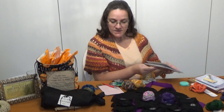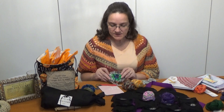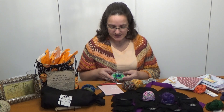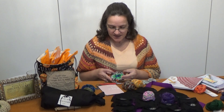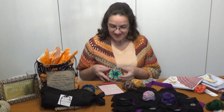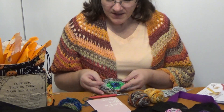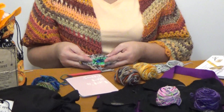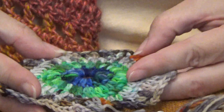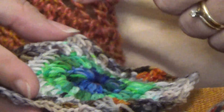I believe that is what I am going to do. So what I have gotten so far, you can ignore all the strings, pretty cool, huh? The next color I am going to be — now obviously I really do need to do some blocking for this, some serious blocking, just so you can start to see the petals.